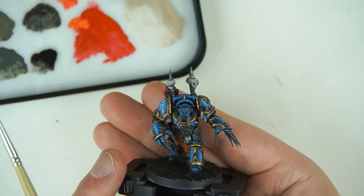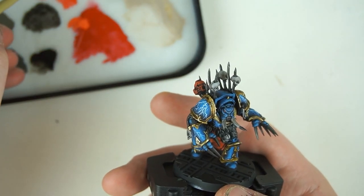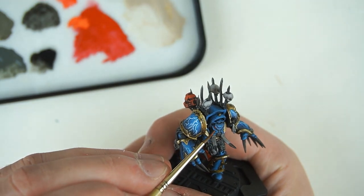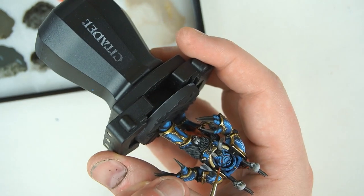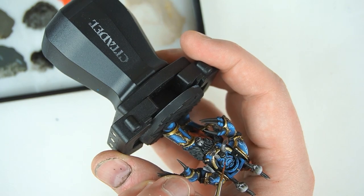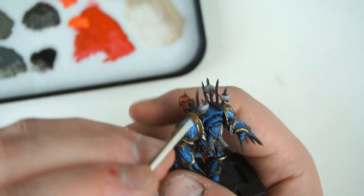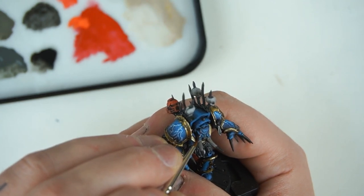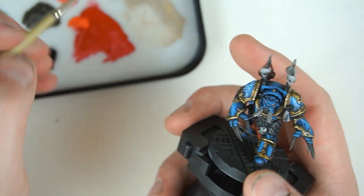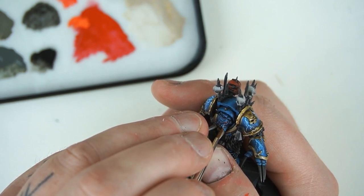We're pretty much at the end of our Night Lords here. I forgot to mention the eye lenses - I'm doing the same process as the Blood Angels helmet, lightly building up the red and oranges, dragging the paint towards one edge of the lens. Then I'm taking a tiny little bit of white, thinned down, just a little bit on the edge of the brush - just a little dot in each corner of the lens. Very, very softly.